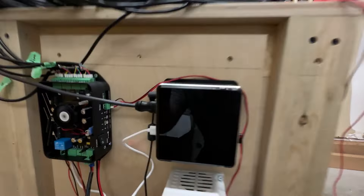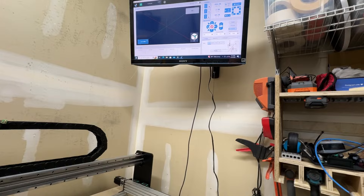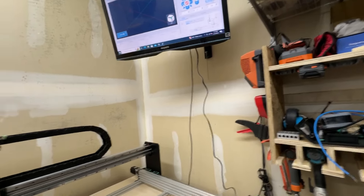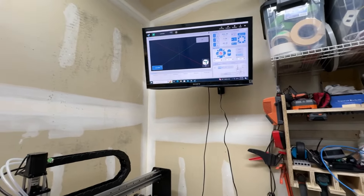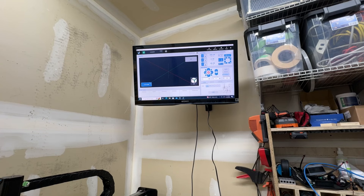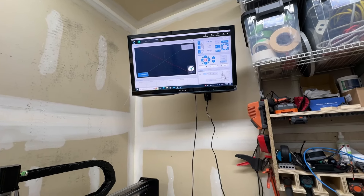On the mini PC I have a monitor set up, and I'm running gSender. I've found the interface to be one of the cleaner ones, and the tools it has for calibration, surfacing, and similar tasks are quite handy — that's why I'm using it. I have also tried a few others. CNC.js is popular, as well as CNC Commander and the OpenBuilds one, which I also like. But so far I'm using gSender, and so far so good.